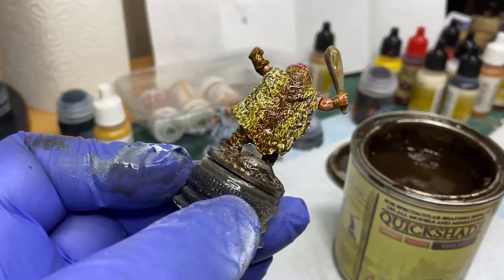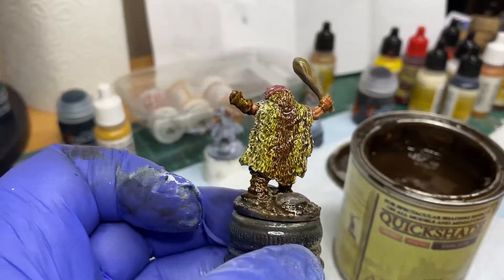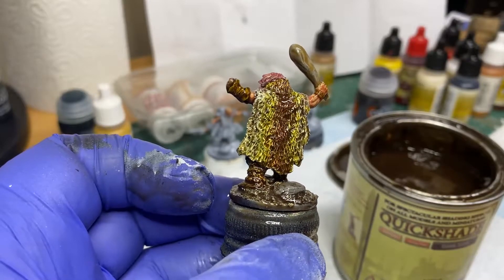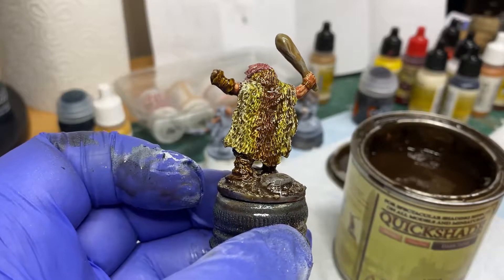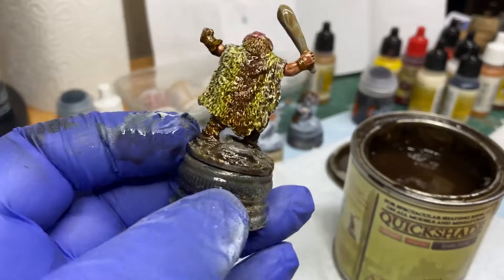Now, why am I using this stuff anyway, you might be asking yourself — particularly since I painted it with nice blended wet blending and used contrast paints to get nice shading differences? Well, that was the intention. I'm not entirely sure about those contrast paints or whether they do the job they're intended to.